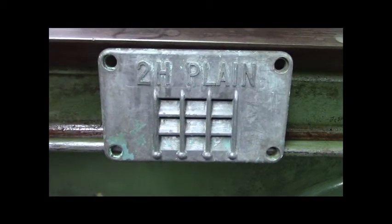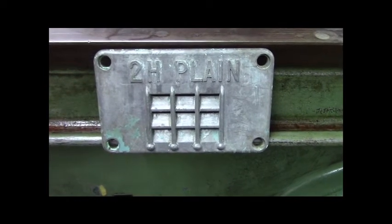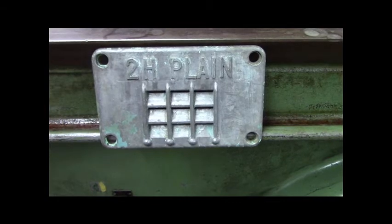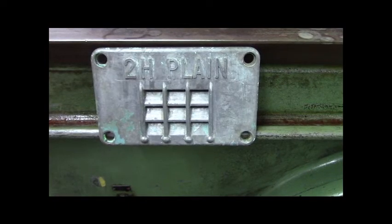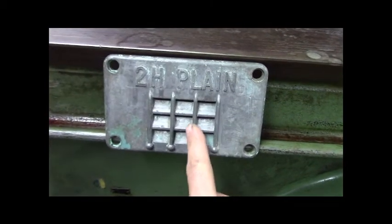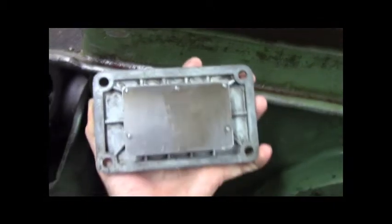Alright guys — this right here, does anybody know what it is? I'll give you a hint: Kearney Trecker. Somebody at work ran the Kearney and Trecker out of oil completely and seized up the spindle, the gears, everything — and they're scrapping it out. So I saved this from it. It's got louvers, fancy little balls and slots — kind of art deco. It was originally painted like a green machine gray. And what it is: it's a breather, okay? So this is a labyrinth breather.